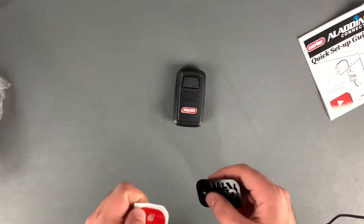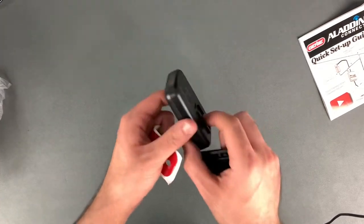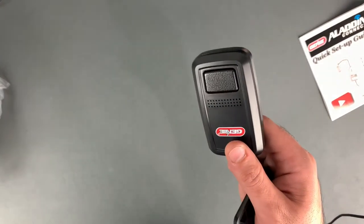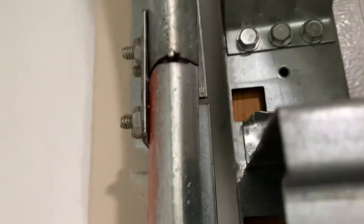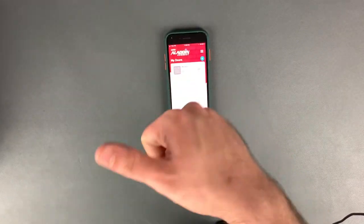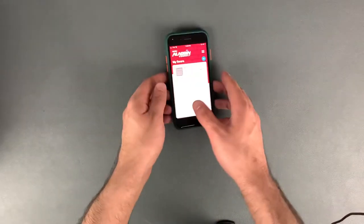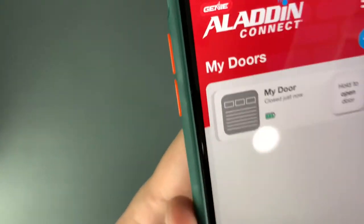For the final step before finishing the programming, install the sensor on the uppermost panel of your garage door — all the way to the side on the reinforced part — and just clip it on there, just like that. One cool thing about this system is that the sensor is already paired to the main hub, so once I put the sensor up it automatically connected to the app.